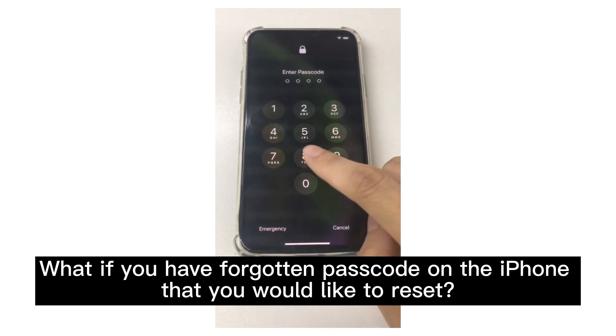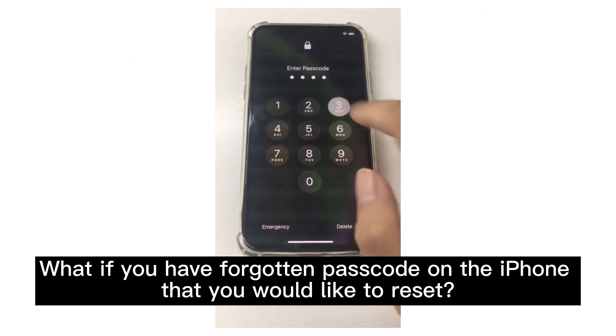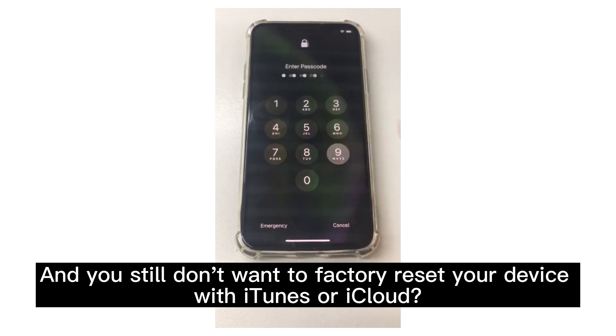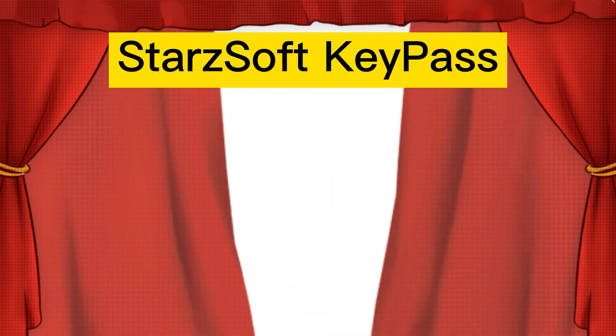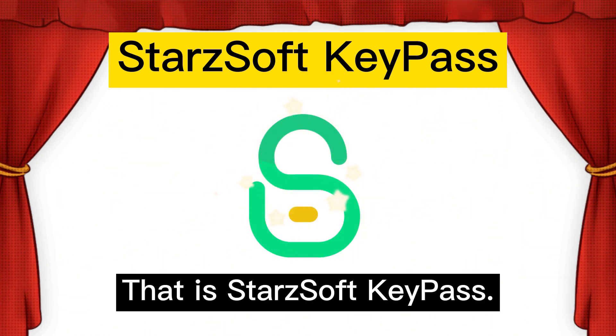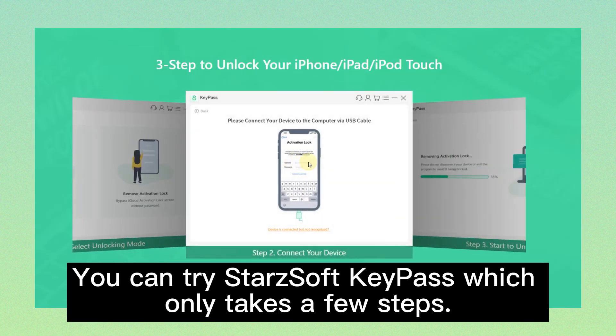What if you have forgotten the passcode on the iPhone that you would like to reset, and you still don't want to factory reset your device with iTunes or iCloud? Don't worry, there is a tool that is much easier to use — Starz Soft Key Pass. You can try Starz Soft Key Pass, which only takes a few steps.